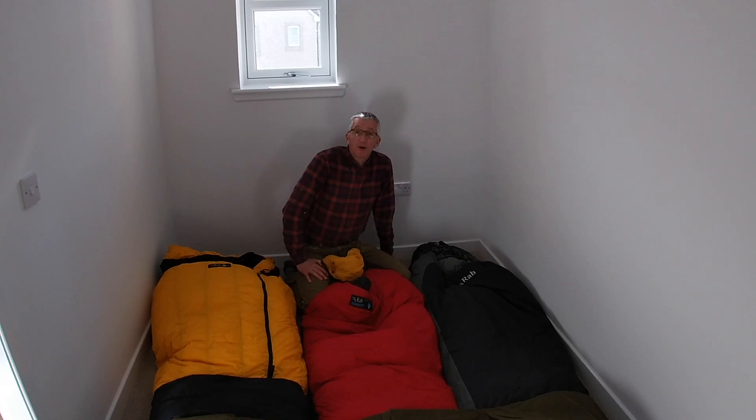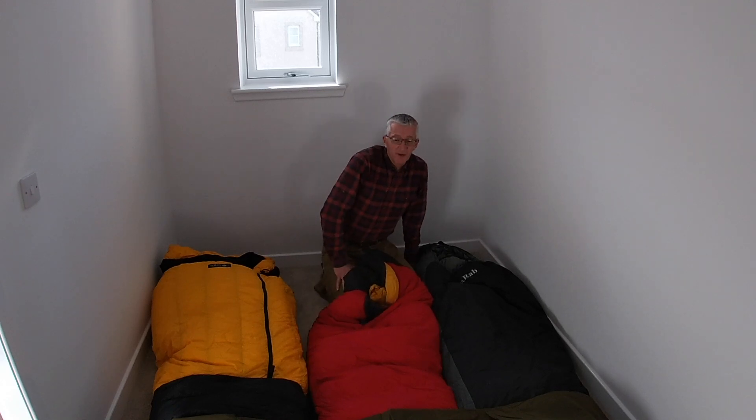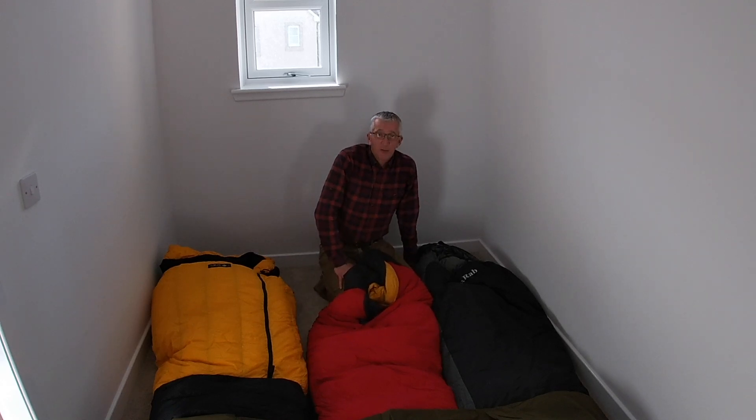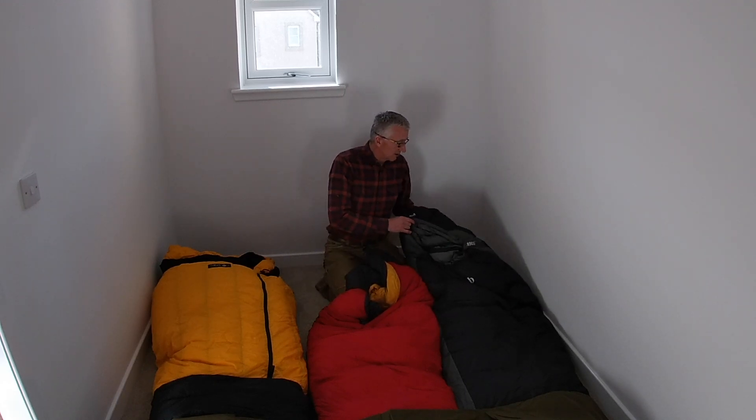So gear chat - I'm going to talk very briefly about my sleeping bag collection, which might help you a little bit in choosing a suitable sleeping bag for yourself if you're thinking about heading out and about. I'm hoping that we're all going to be out really soon, folks, and we can get back to the camping again - and that's why my attention was drawn to sleeping bags. So without further ado, let's crack on.